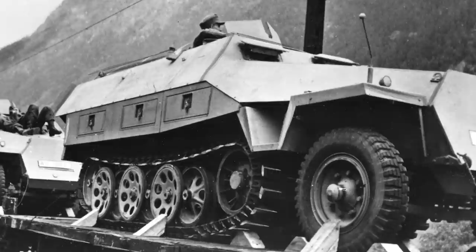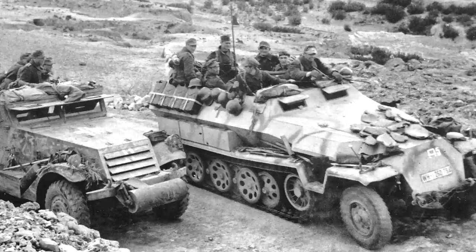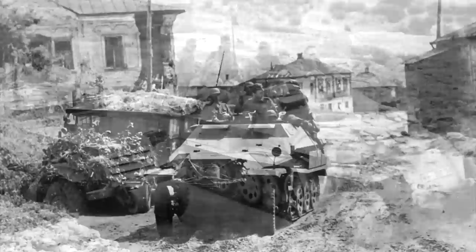In the case of the 251, this was the Schützen Panzerwagen, or SPW — an armoured infantry vehicle. There are a few similarities between the 251 and the American M3 half-track. They were originally both based on artillery tractors, their main function was battle taxi, and they quickly had everything under the sun bolted onto them.